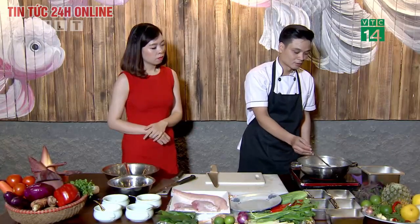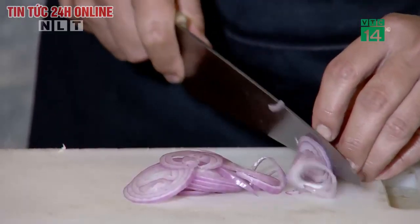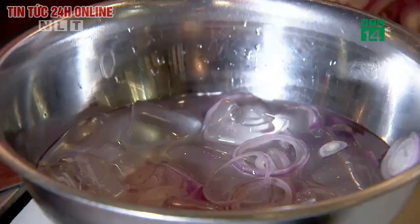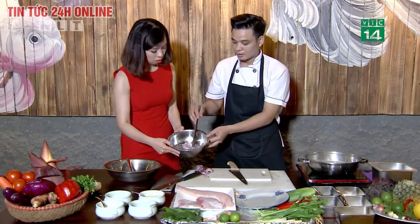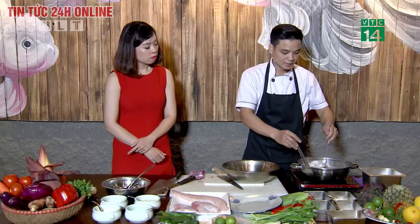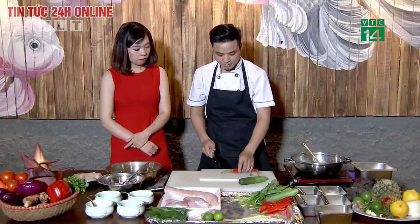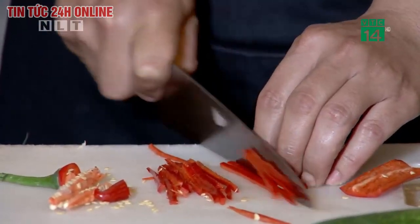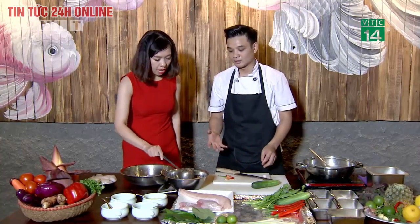Trong khi chờ nước sôi để cá chín, chúng ta quay sang thái hành. Thái hành to thì độ hăng của hành cũng đỡ hơn. Sau khi thái xong thì ngâm hành vào bát đá để cho hành có độ giòn và bớt cay. Nước sôi trở lại khoảng 5 phút thì cá sẽ chín, chúng ta vớt ra để ráo. Tiếp theo là thái ớt sừng thành chỉ và cũng ngâm vào nước đá để giữ cho ớt giòn và có độ xanh.